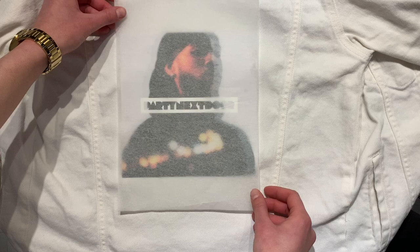Okay, so right now I'm placing the parchment paper on top of the image, and I'm going in with my iron and ironing the image onto my jean jacket.